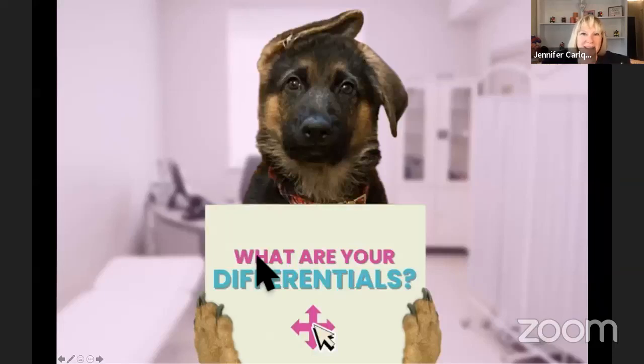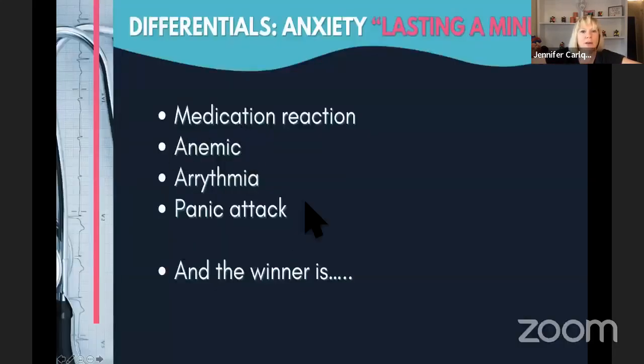What are our differentials for palpitations in a young person? Atrial fibrillation, atrial flutter, hypoxia, caffeine, anxiety, stress, lack of sleep, pain, fever, thyroid, drugs — these are all great differentials. I also didn't see anemia listed, but that would also be something to think about. And of course it's going to be something EKG-related because we're in an EKG challenge. So here is the EKG.